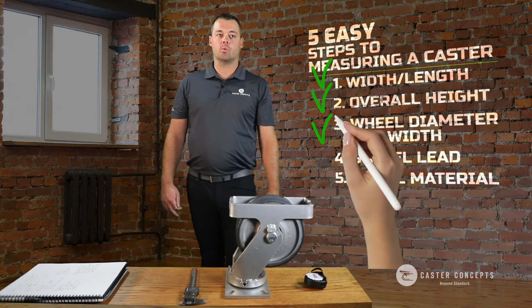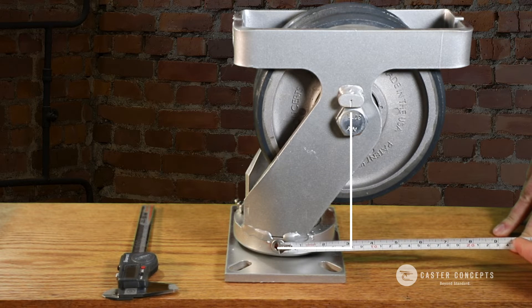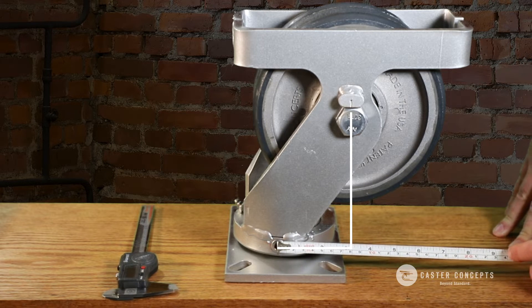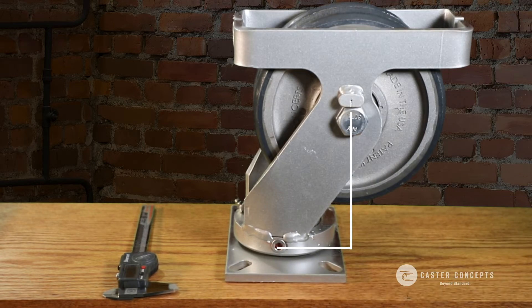After that, you're going to measure your swivel lead — the distance from the center of your swivel section to the center of the axle. Do your best to measure that distance to figure out what the offset of the wheel is.